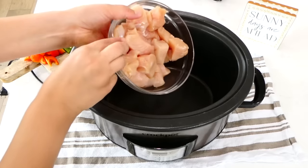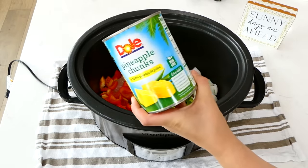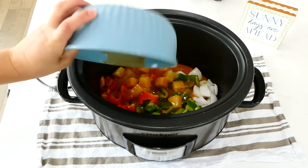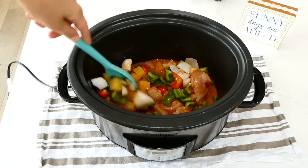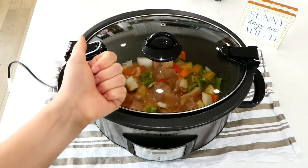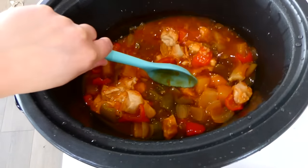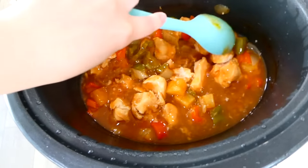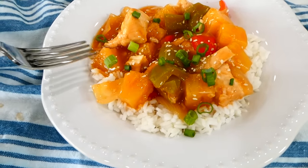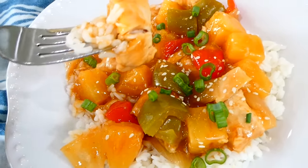To your slow cooker, add in about a pound and a half of cubed chicken breast — you could double the recipe for more people or halve it if you like. Add in the peppers and onions, about 10 ounces of pineapple chunks, and the sweet and sour sauce. Give this a stir and cook on low for about five hours or on high for about three hours, until the chicken is cooked through. Your house will be smelling amazing — just give it a stir and serve over white rice or anything you'd like.